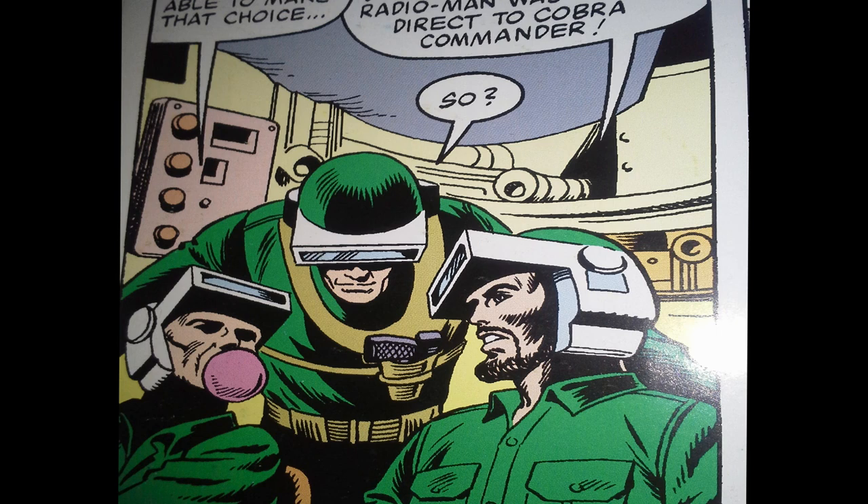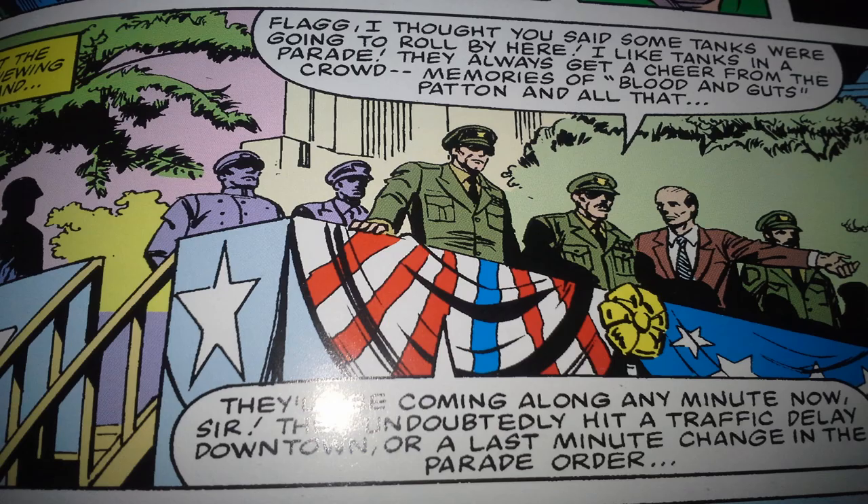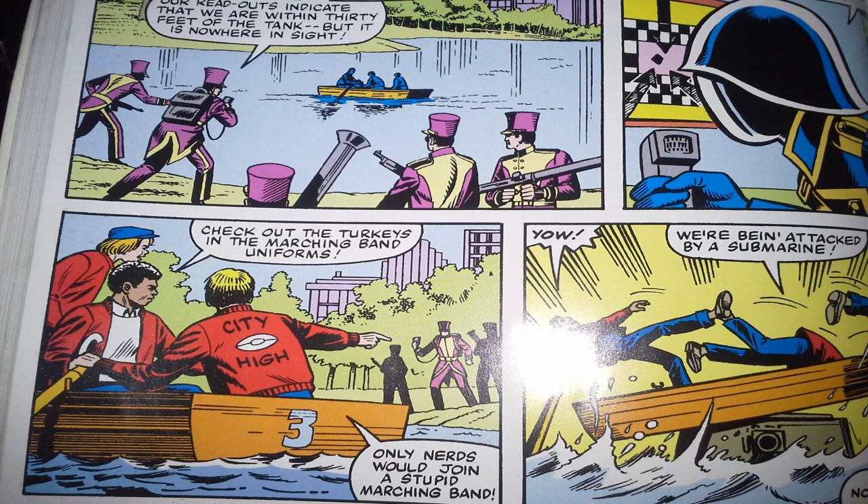So the team decides to lure the Cobra Troopers out into the open, and they decide to do that in Central Park. In the meantime, the parade goes on, and the top brass standing there waiting to see tanks is like, 'where the hell are the tanks?' The marching band tracks the tank to Central Park, but when they make it there, it's nowhere to be found.